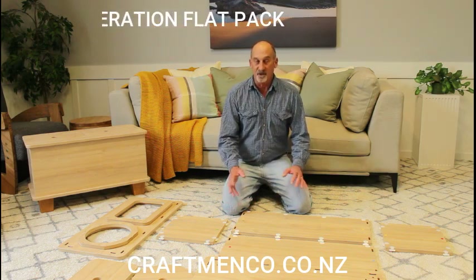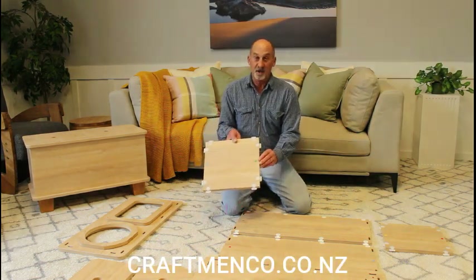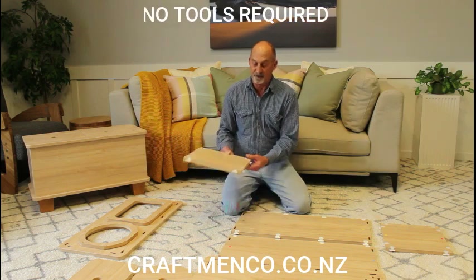So I'll just give a demonstration of how it works. There are color-coded stickers on the panels and these line up with the appropriate sides.